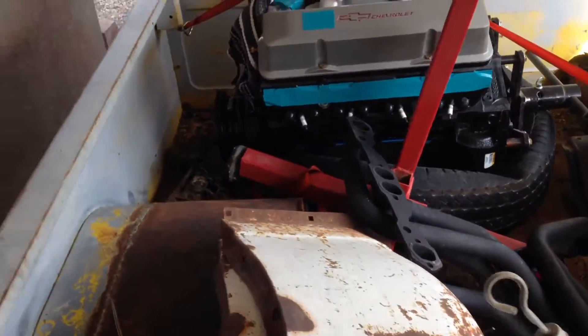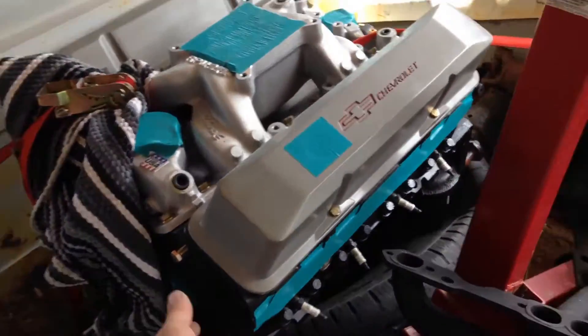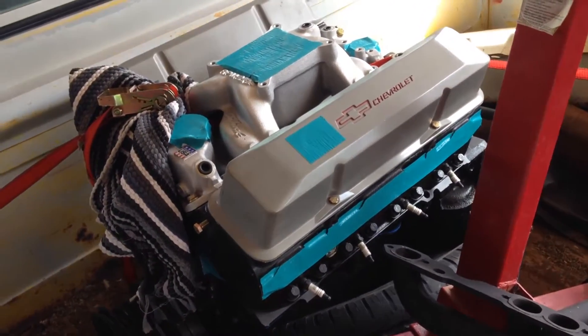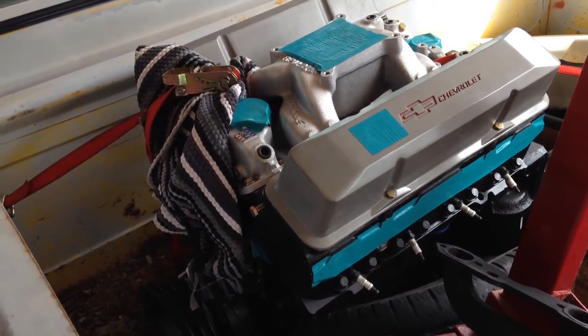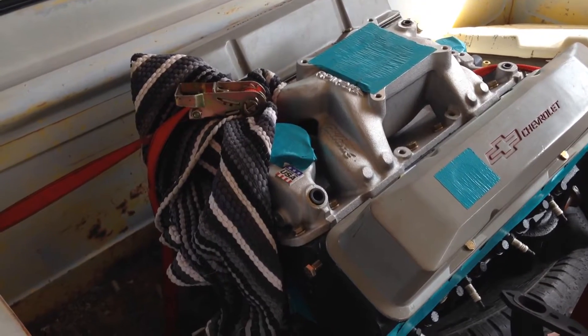It's a 700R transmission. And that's a 406 - just a nice little 406 with some Dart Ironheads with the angle plug. I think they're 210s. It sounded great. I think it'll make probably pretty good power - maybe like four and a quarter horsepower and around 500 foot-pounds of torque or something like that. It'll be perfect for this thing.